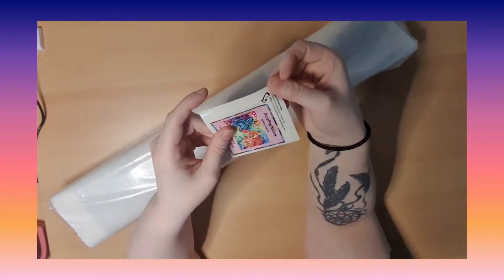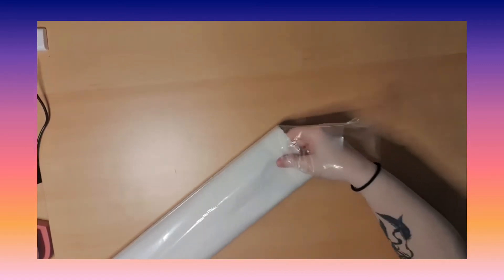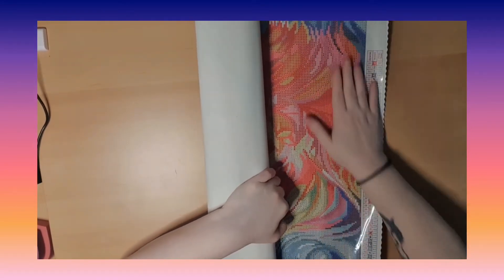It's exciting! Here it is — super nice colors! Oh, I love the colors on this painting. This one is super beautiful. Okay, so it's going to go this way. It's 54 colors, which is nice, and we're going to have four AB drills. Look at all the color!